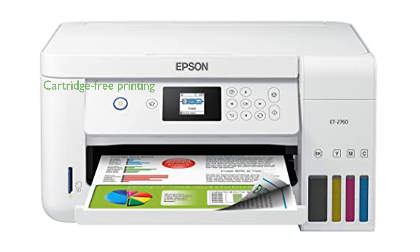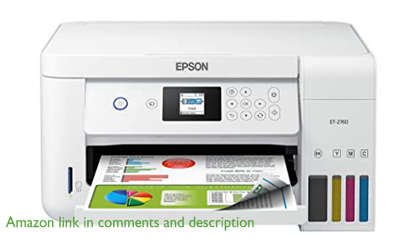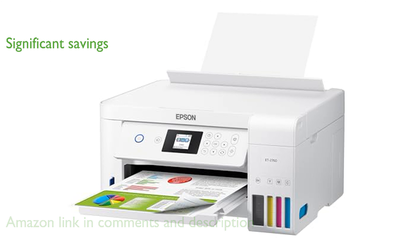The Epson ET2760 Color Supertank Printer offers a convenient cartridge-free printing experience with its easy-to-fill supersized ink tanks. You can achieve significant savings of up to 90% with low-cost replacement ink bottles compared to traditional ink cartridges.